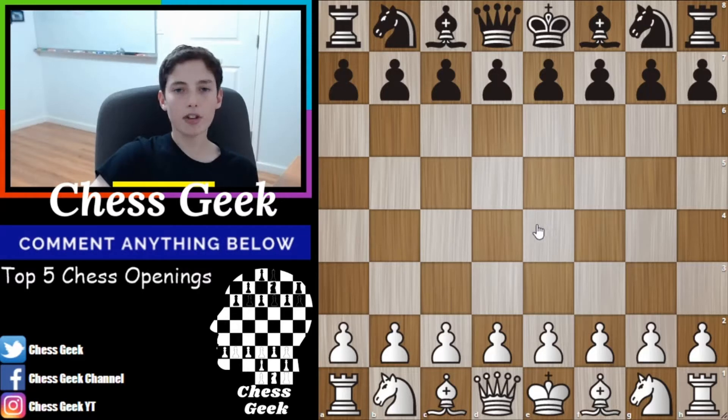So let's get right into the first chess opening for white, which is probably one of the most widely used and safe and sound openings, called the London System.